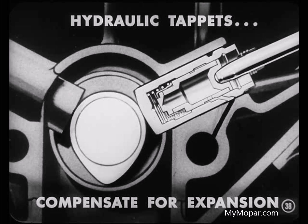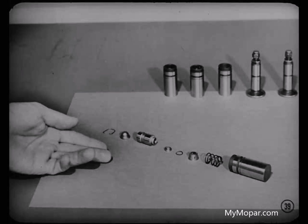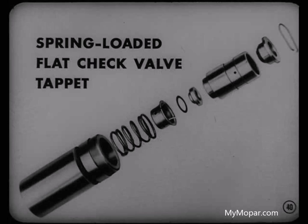Now that begins to add up — I didn't realize they could take up that much of a change. And it's easy to understand when you know just how they work. I've taken one tappet apart so we can cover the operation in detail. Here are all the parts of the spring-loaded, flat check-valve tappet. Let's brush up on the part names and see exactly how they work.